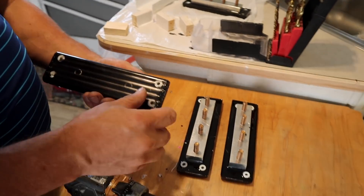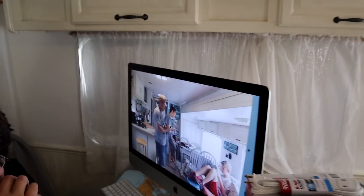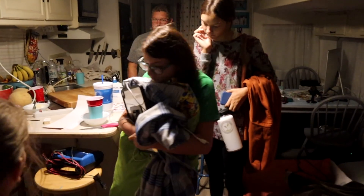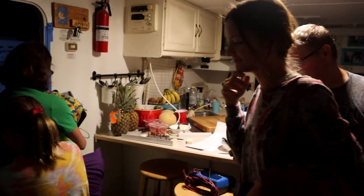Mom, are you done voice overing? I think I am done with this video. Did you say you're done voice overing or you haven't started yet? I think I'm done. I need you to watch the video — tell me if it's any good. Let us go. Are you filming this? She's leaving.